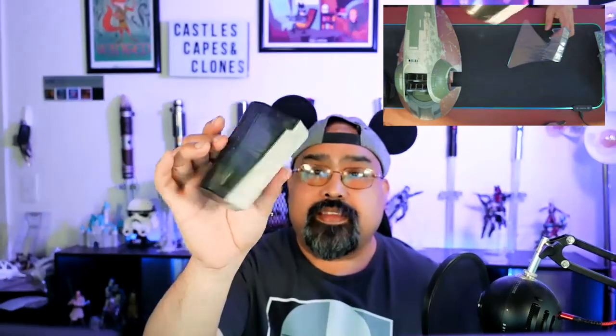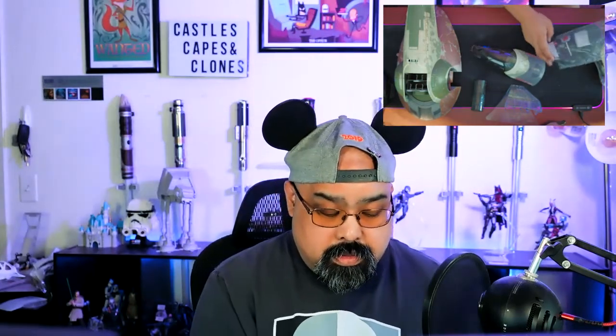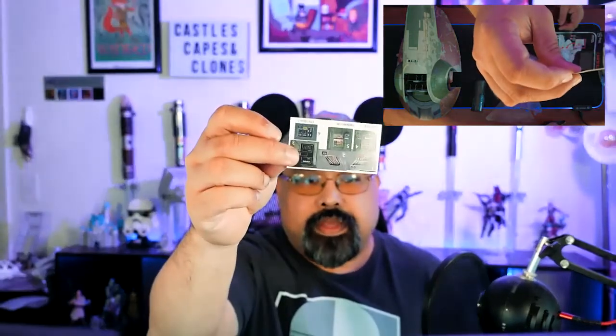It probably doesn't have the Fett symbol on there, which is a little bit different. Let's put this together and see what we've got in these packages. I'll read the instructions. Here are the instructions. Oh, there are some stickers, so I'll get those. That'll be fun — I'm terrible at putting on stickers. I don't have steady hands.